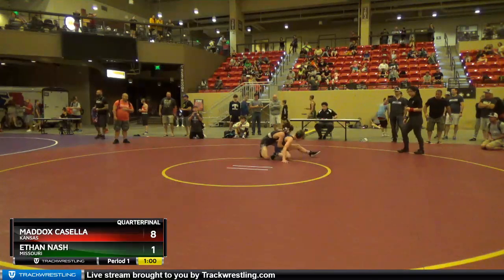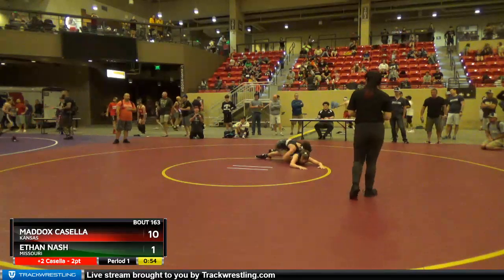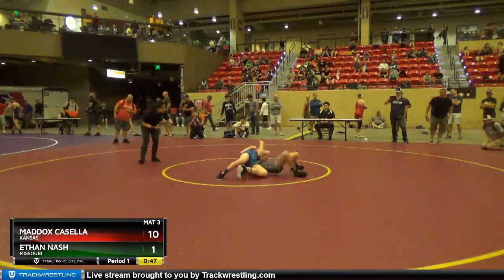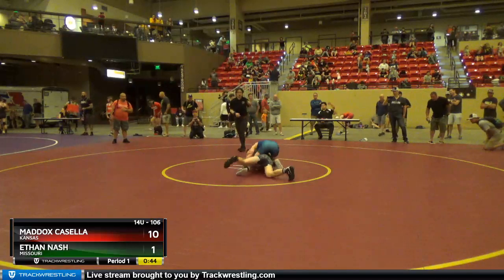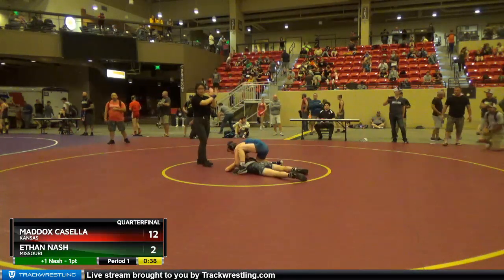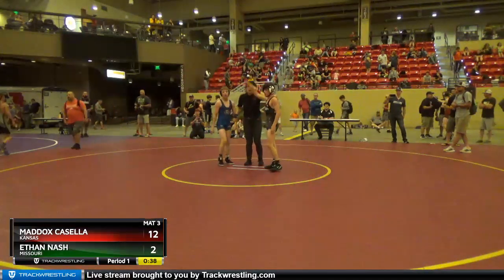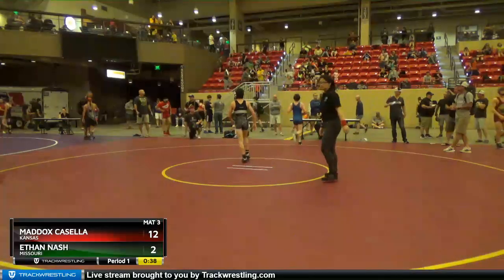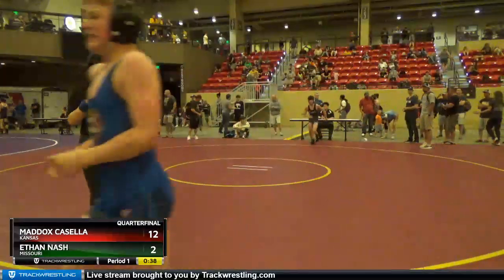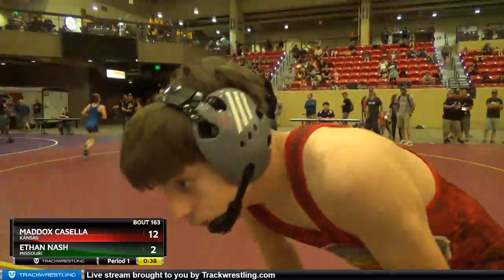Two red, two red, one blue — what do we got for score now? 12-2. We have two red, one blue, we still have a tech. I brought them over to ask if there was a hold for a two, there was none. That was your question. What's your name, kiddo? Good job. Alright, thank you.